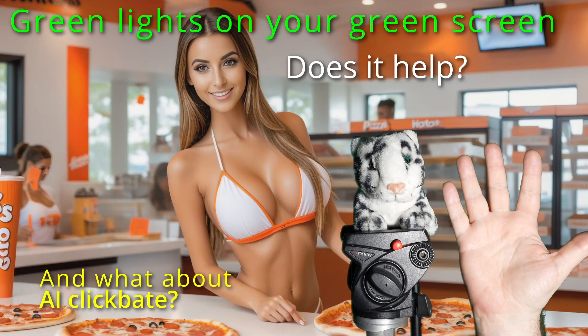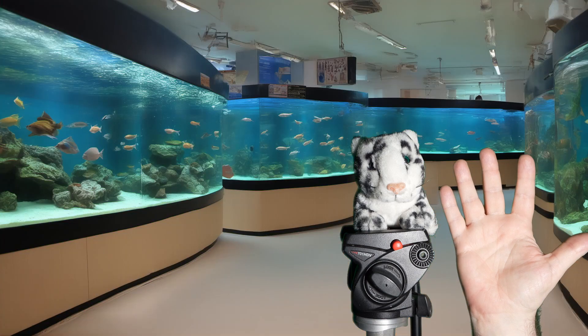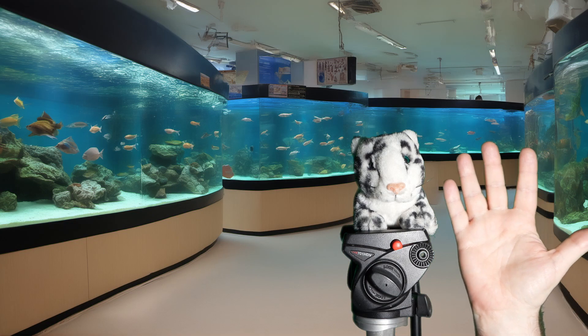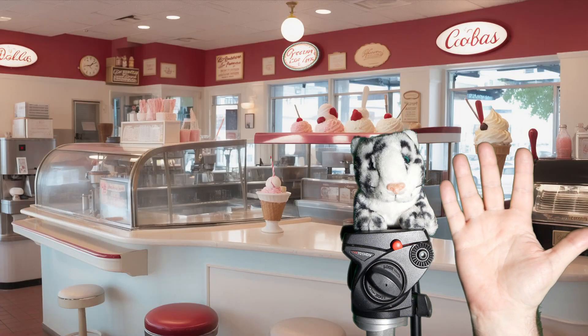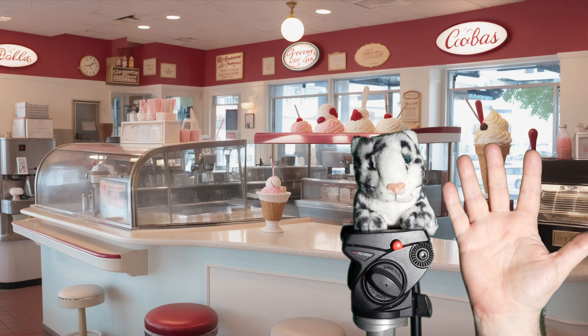Hey everyone, Greg Corson here. For a while I've been wondering if lighting your green screen with green light would help. I got a mixed response from the community, so I decided to find out for myself. I'm sure everyone's been noticing that a lot of people use AI-created images to clickbait their videos, so I'm going to give that a test too.